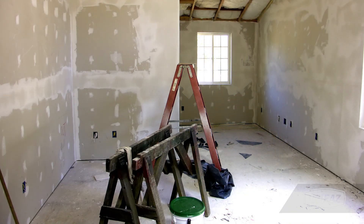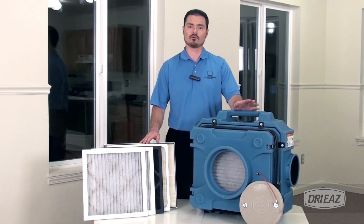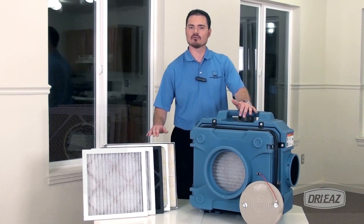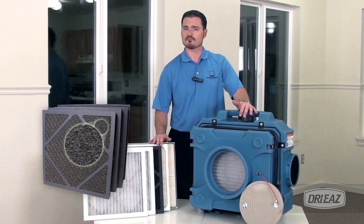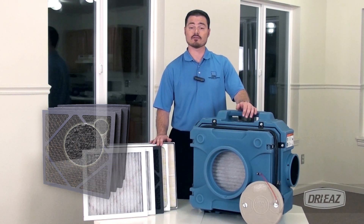This is especially important in locations where occupants are allergen sensitive, immunocompromised, or otherwise vulnerable to poor indoor air quality. Plus, the HEPA 500's optional activated carbon filter allows you to quickly and effectively attack smoke, fumes, and other noxious odors in the environment.